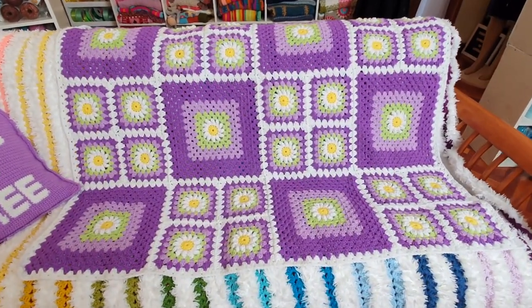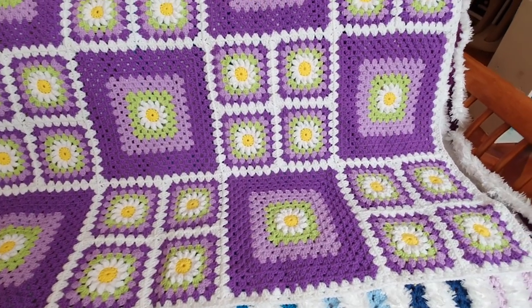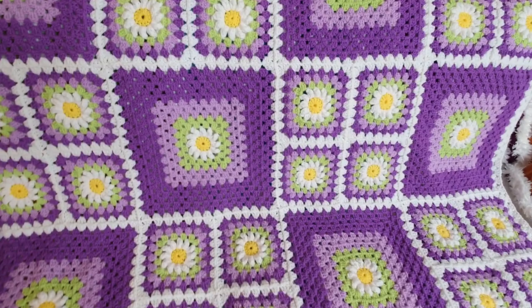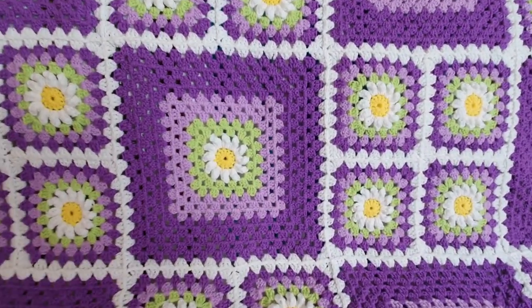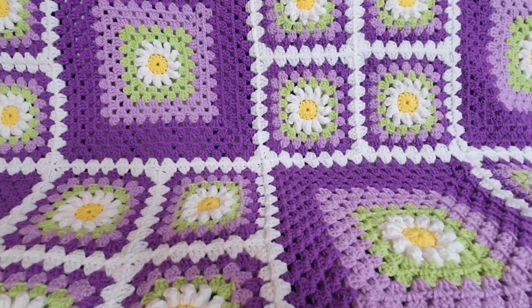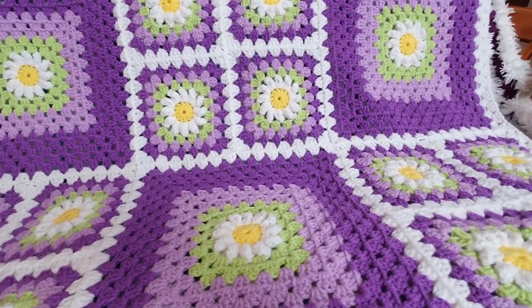Hi, this is Krista at The Secret Yarnery. Today we are going to make this gorgeous daisy granny square blanket. This is a great pattern for joining small granny squares up with larger ones. I'll show you exactly how to do it. To make this blanket the same size as mine, you will need 24 small daisy granny squares and six large daisy granny squares.